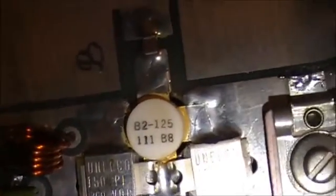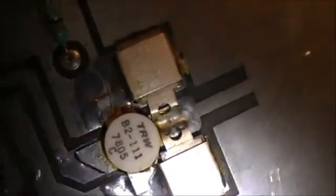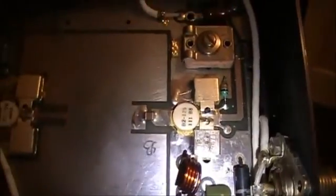Here is the guts of the amp. There's your RF driver, B2-125, and your RF output, which is a TRW-B2-111, 7805. I can't get any wattage out of this amp. The outputs appear like they could be bad.